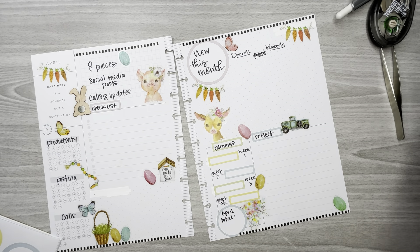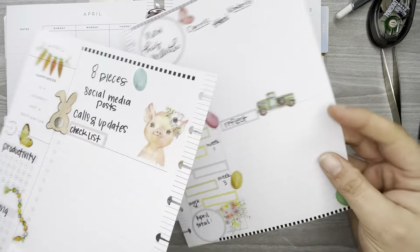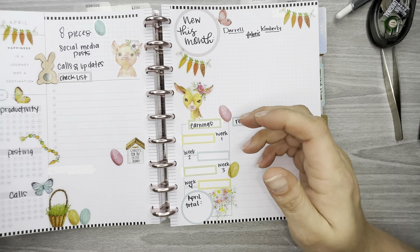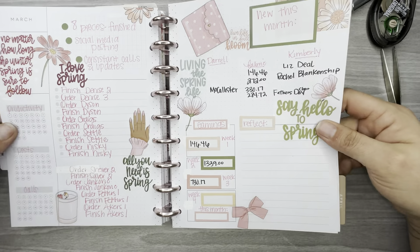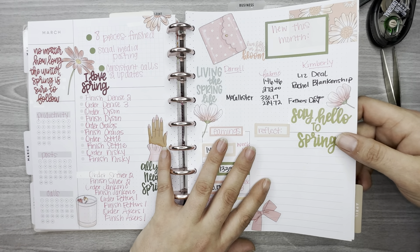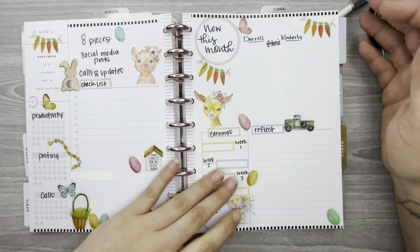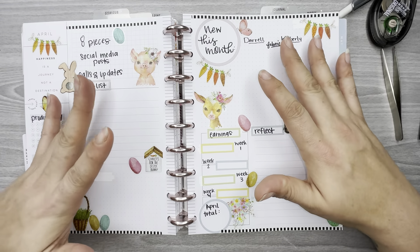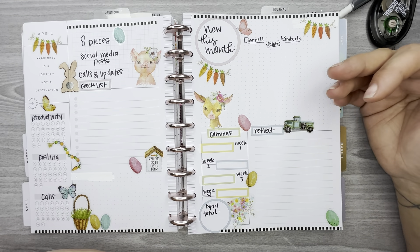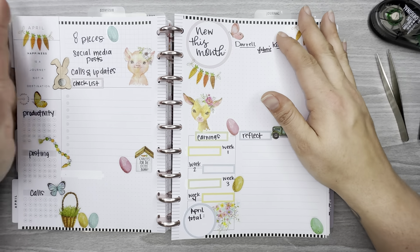I think that might be it, so I'm going to pop this back in the planner. This is how I set up my work planner — I'll give you a quick look at March. I haven't been doing really well about keeping up with the checklist. So this is how I set up my work planner by combining a dashboard layout and a monthly layout into one to make it work for me. I hope you guys enjoy this video — if you do, please hit the like button, don't forget to subscribe, and I hope to see you all in the next video. Bye!